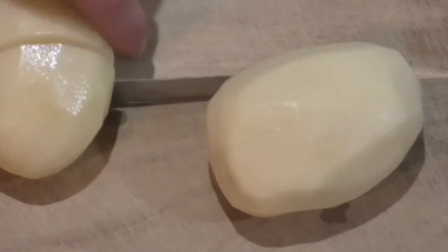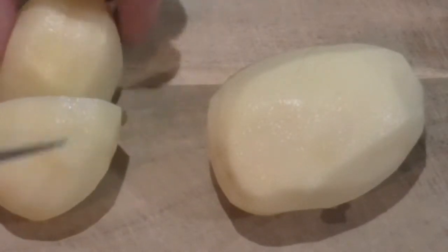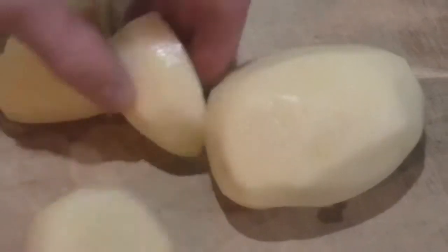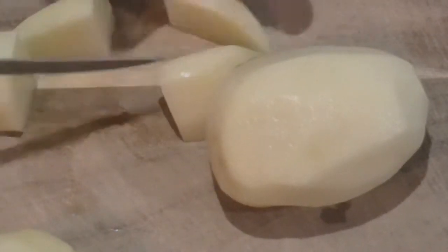The next step is we're going to cut them up into even sized pieces. The smaller you make the pieces, the quicker it is to cook them.